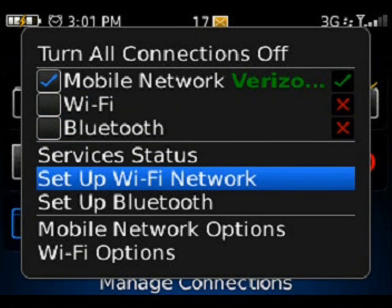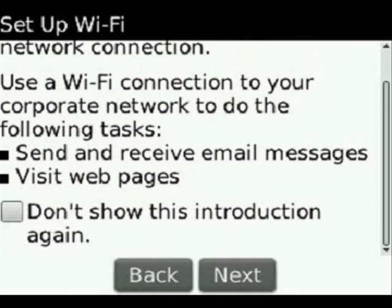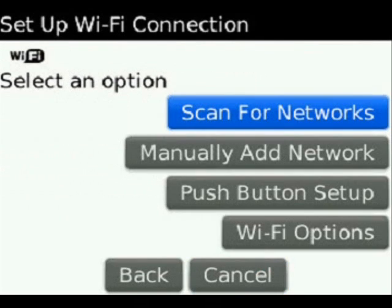If you want to go to Setup Wi-Fi Network, it's going to go through a setup wizard, letting you use your Wi-Fi connection on a corporate network to send and receive email messages and visit webpages. You can choose to not show the introduction again, then select Next. Your Wi-Fi connection options are Scan for Networks, which will go out and actually look for a wireless connection to connect to.